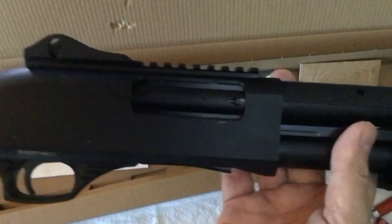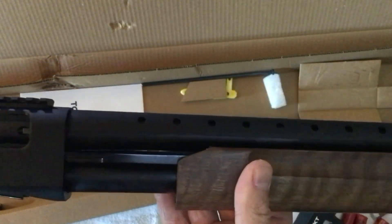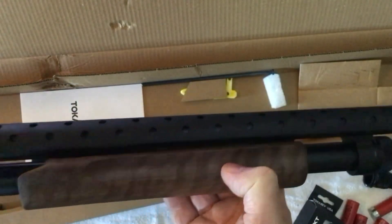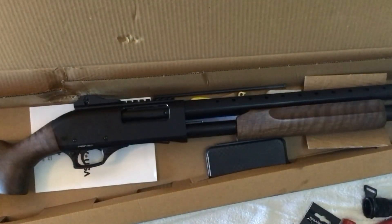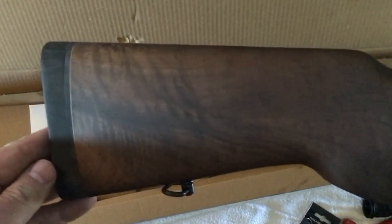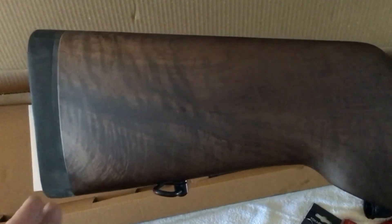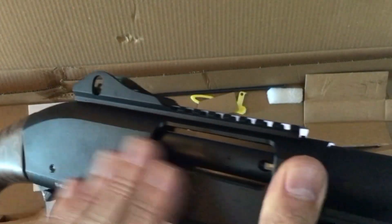I paid $200 for this shotgun, brand new, from Battlehawk Armory. I saw another one for $196 elsewhere. I was just hoping for a good piece of wood and it looks like I got it. This is how it came in the box. I have not wiped this down yet with an oil rag — that rubber will get black when I do. Right now everything's dry; there's not a whole lot of factory oil on here, though you can see a couple of smidges of it.